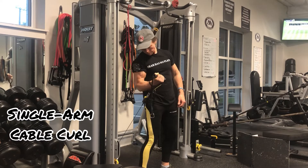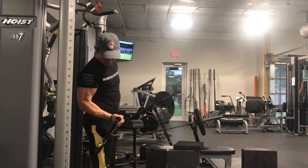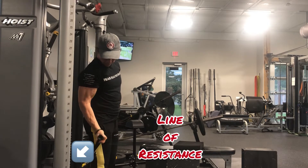Notice that the resistance emphasizes early phase loading as well as a peak contraction with the forearm just above 90 degrees and not any higher than that.